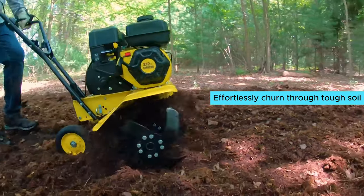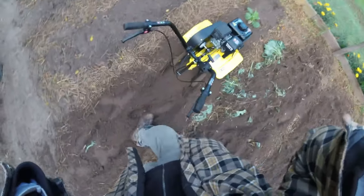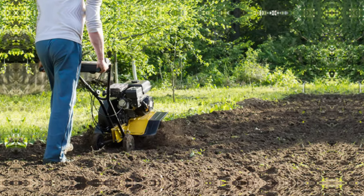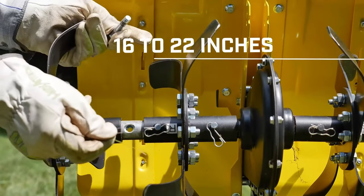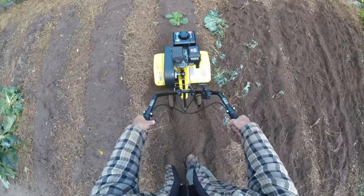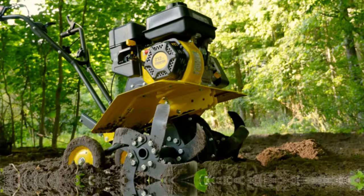The handle controls allow you to fine-tune the tines' speed and direction. One of the biggest advantages of this tiller is its ability to effortlessly churn through tough soil, leaving you with perfectly cultivated land. The gas power ensures you have the strength needed for larger gardening tasks. What I love most is the sheer power it provides, making quick work of even the most challenging soil types, plus the ability to adjust tilling width and tine direction.